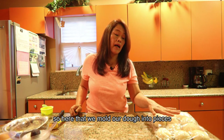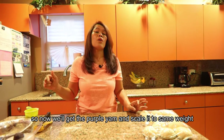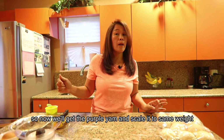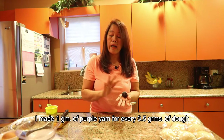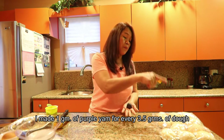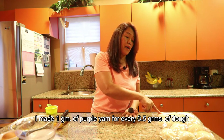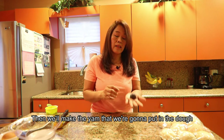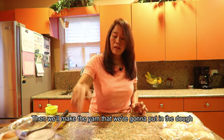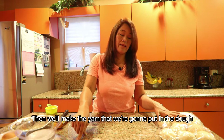Now that we have all the dough formed into pieces of the same size and weight, we're going to prepare the purple yam filling. I made about one gram of ubi filling per 3.5 grams of dough, so let's prepare all the ubi portions for each bread piece.